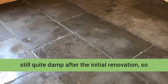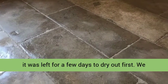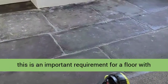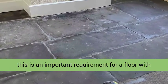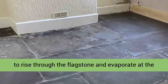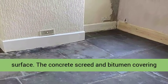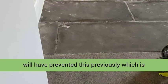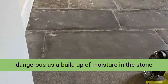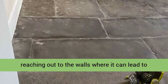Sealing was the next step, however the floor was still quite damp after the initial renovation, so it was left for a few days to dry out first. We selected a fully breathable sealer for this floor — this is an important requirement for a floor with no damp proof membrane, as it will allow moisture to rise through the flagstone and evaporate at the surface. The concrete screed and bitumen covering will have prevented this previously, which is dangerous as a build-up of moisture in the stone can lead to it crumbling, and you risk moisture reaching the walls where it can lead to rising damp.